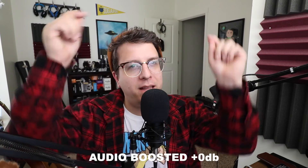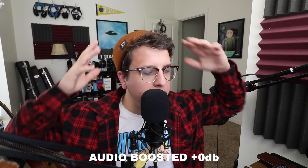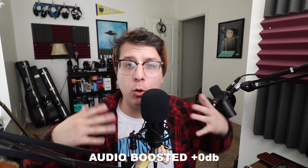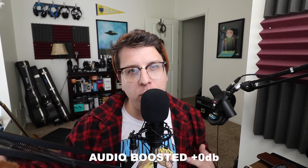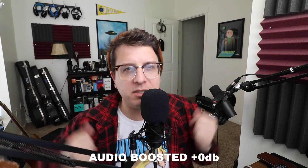I will link the exact place I bought it from in the description in case you're interested. If you have any more questions about this sound card or if you want me to test any microphones out on it, leave those requests or questions in the comments and I'll get back to you as soon as I can.